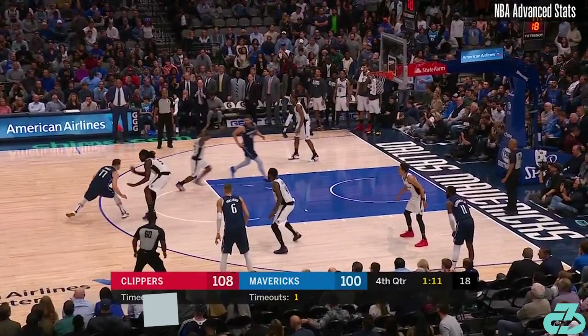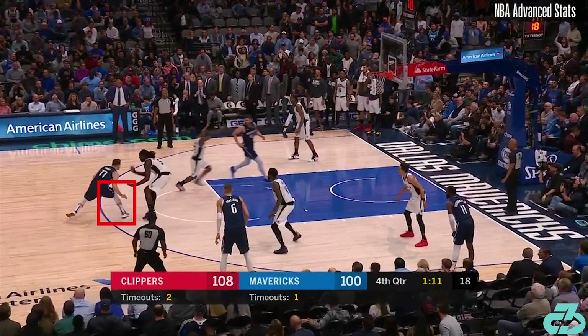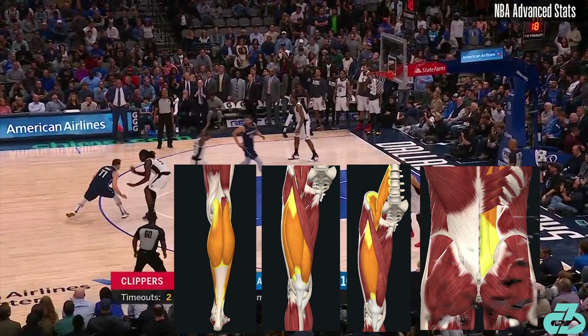This is the favorite part of the step-back and the key biomechanical sequence. Luka shifts all his weight onto the lead right leg, further aided by his forward lean and shoulder dip. His right ankle is in dorsiflexion, his right knee flexed and bent, hip flexed, and trunk flexed. In this position, key muscles of the right lower extremity — the calves, quads, and hip flexors — and lumbar low back extensors are stretched and under tension.